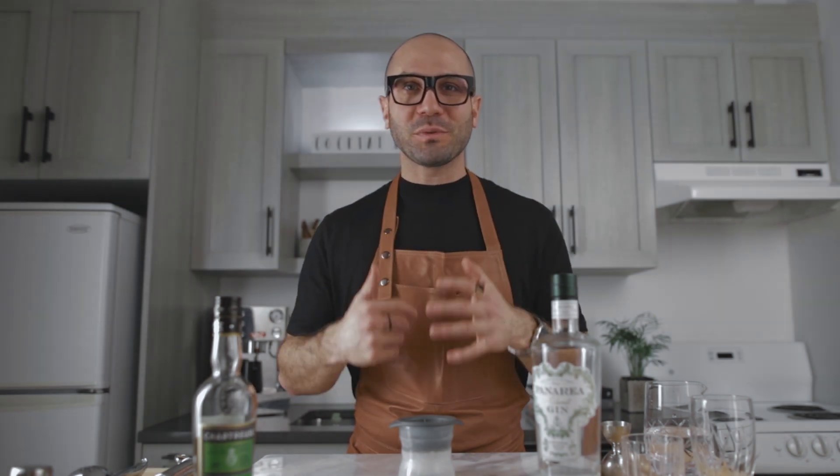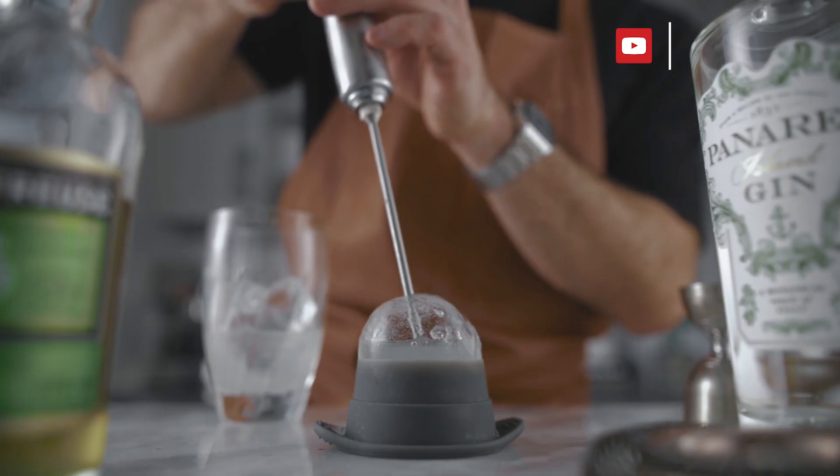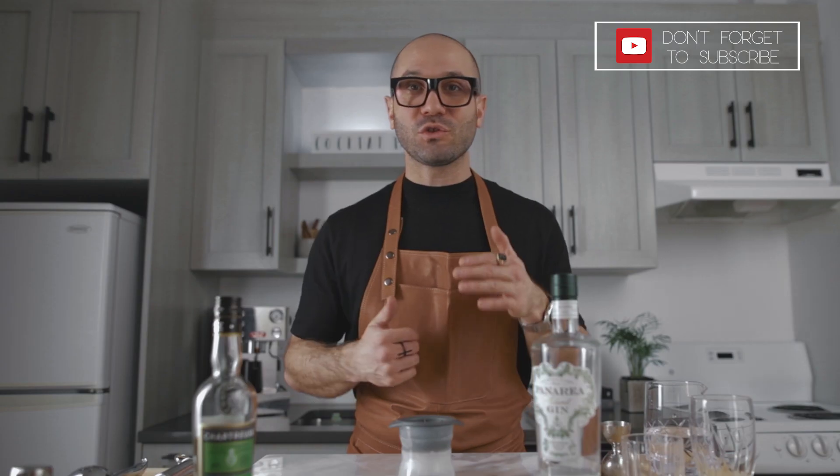What's up guys, Jean Felix for Truffles on the Rocks. Welcome back to this channel, thank you very much for joining me again for this new cocktail video. Today we're making a cocktail served in the rock — it is very interesting, super simple to make, and always very fun to watch. You're gonna need a few tools for that.